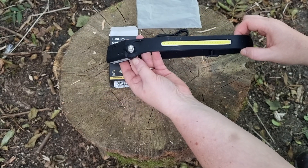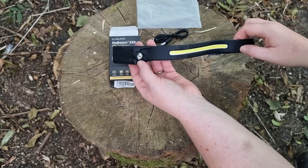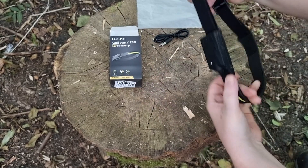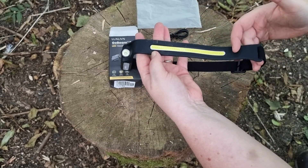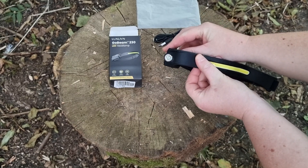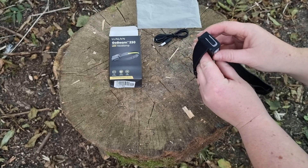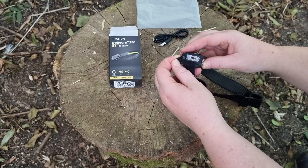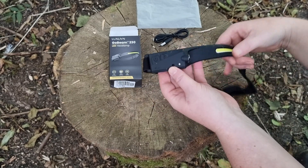This headlamp is 350 lumens in total. It is flexible and will adjust to any size head. You've got the main beam at the front, but you've also got a dedicated beam light on the side. It uses a USB-C charger, so it's very modern — and that's because it's brand new on the market.